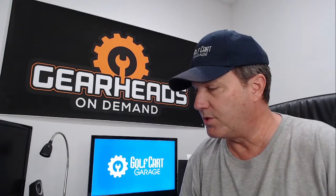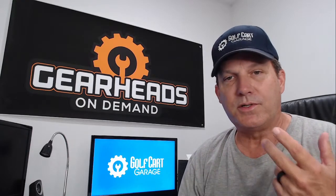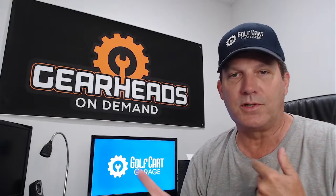We are live right now on Facebook and YouTube. This is Thursday, September the 15th, noon central time. I go live every Tuesday and Thursday at 12 o'clock noon central time. Just remember: Tim, Tuesday, Thursday — all T's, TTT. Tim Tuesdays and Thursdays, and it's at noon central time.